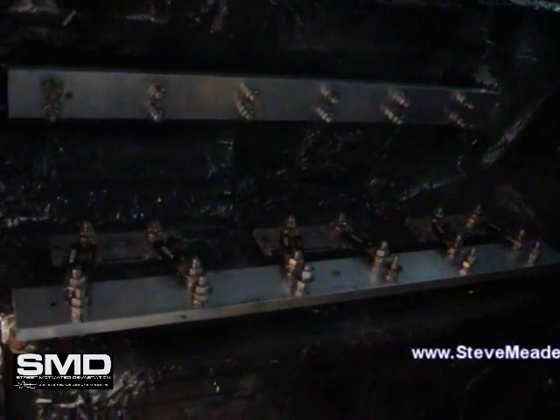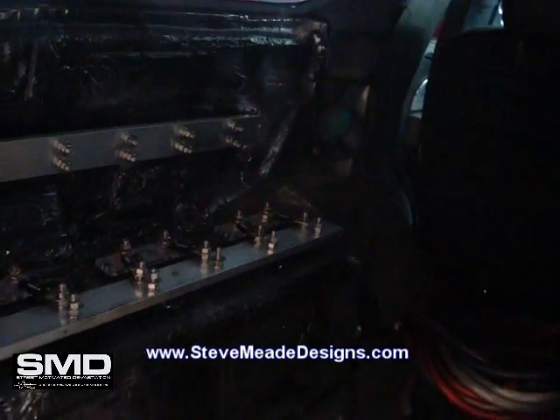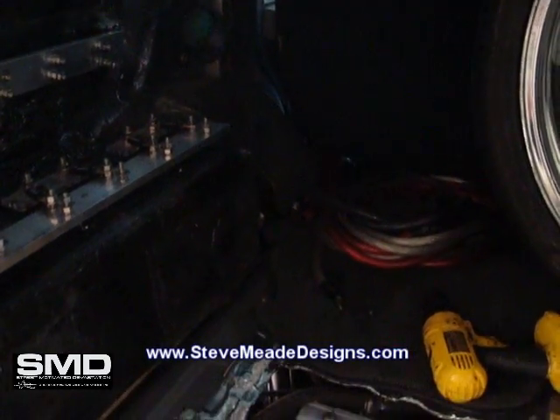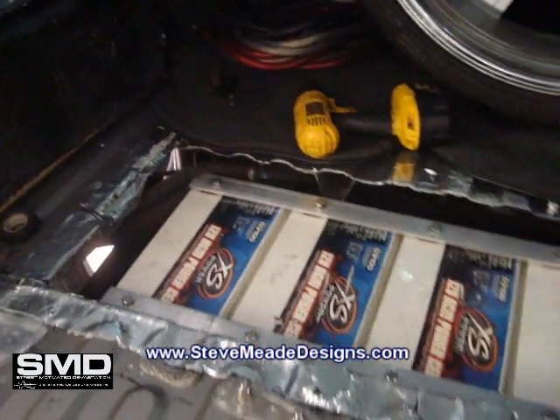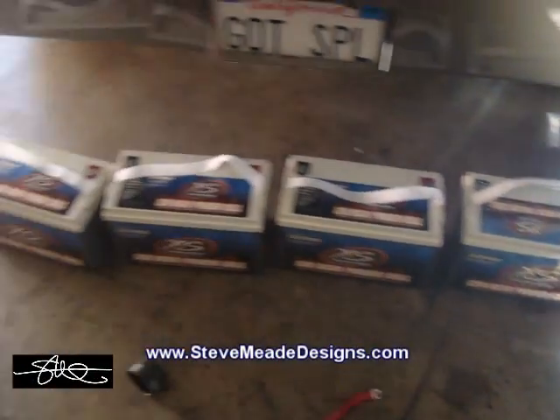I had some fuses today, some fuse holders, and how to modify them a little bit. This should work good. Now it's time to run all those alternator wires over to these batteries right there. And then finally when that's all done, I can run these.